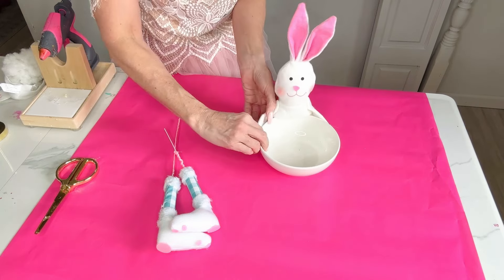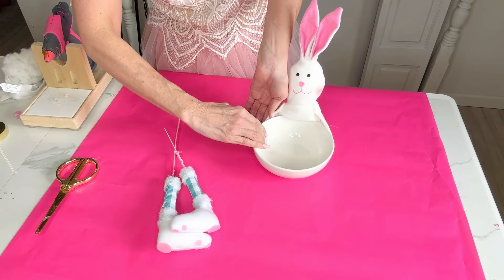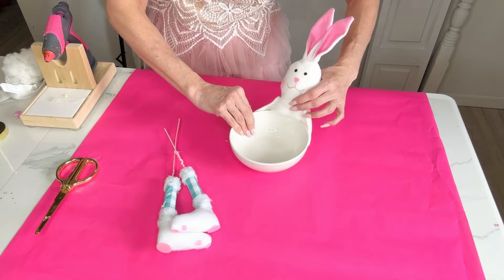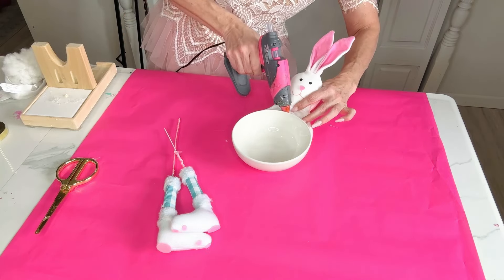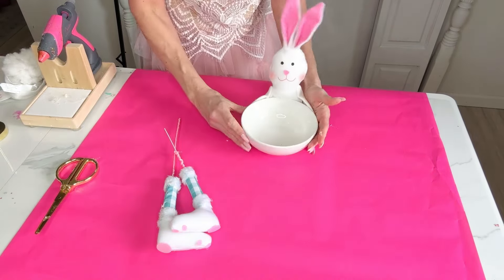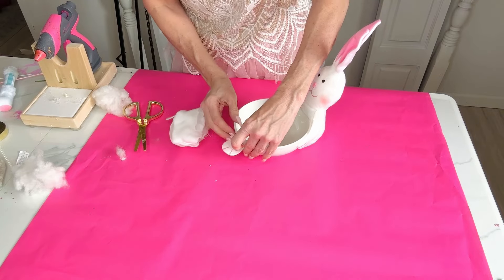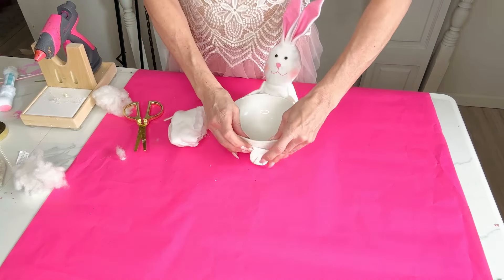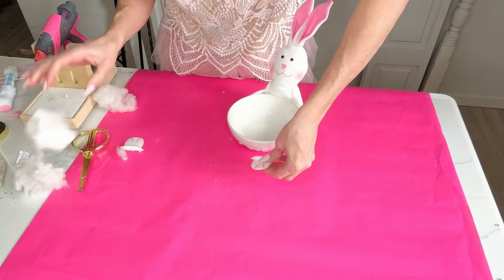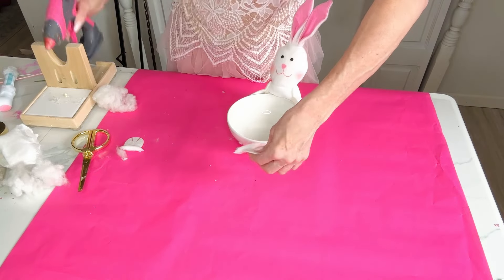I actually saw this DIY on one of my social feeds somewhere — I'm so sorry I can't remember who posted it. If you know who, please tag them down below. I think I might even be doing it a little differently, but it just popped into my brain and I had the supplies on hand. You should also hot glue the front of the bunny body to keep him on. You can also trim off his little feet and simply hot glue those on the end. I tried it several ways and liked it better with the feet.